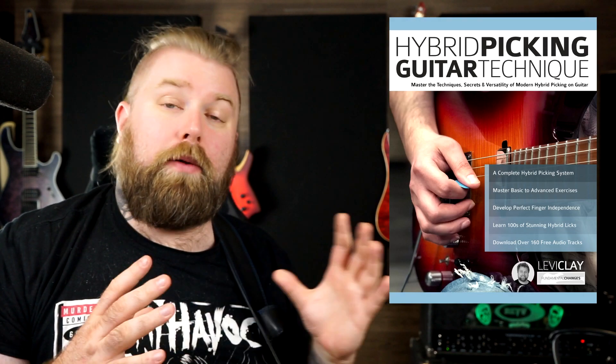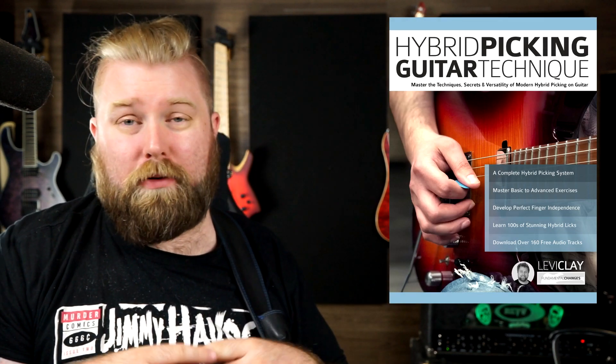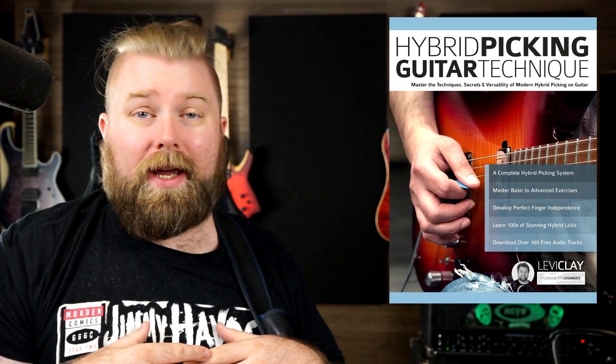Hi everybody, Levi Clay here and today in celebration of the release of my new book, Hybrid Picking Guitar Technique, we will be looking at some basic hybrid picking examples for the beginning hybrid picking guitar player.